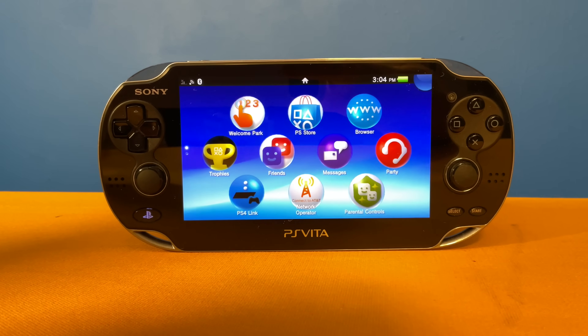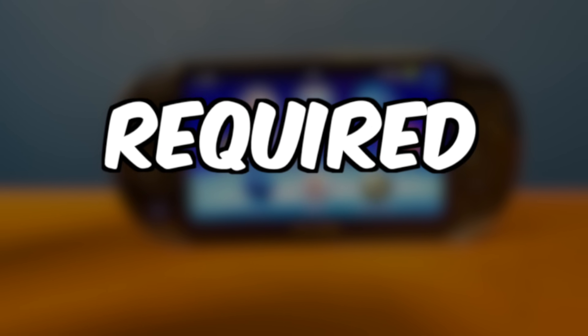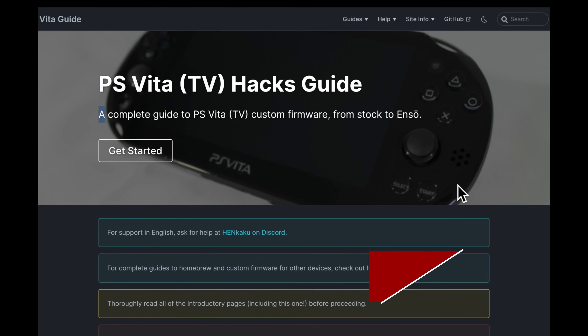2023 has brought us some exciting new developments in the world of jailbreaking for the PlayStation Vita and PlayStation TV. You can now jailbreak your device faster than ever — no PC required. Let me show you this whole new way of modding your own device in no time at all.